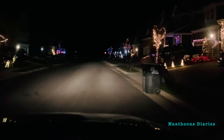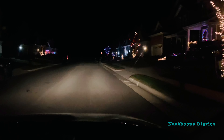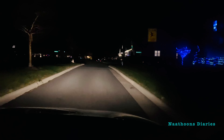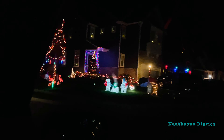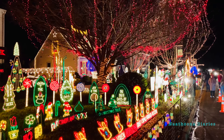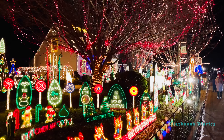After sunset we decided to go for a night drive, mainly around our neighborhood, and we also went to see a tacky light display. As Aristotle said, it is during our darkest moments that we must focus to see the light.